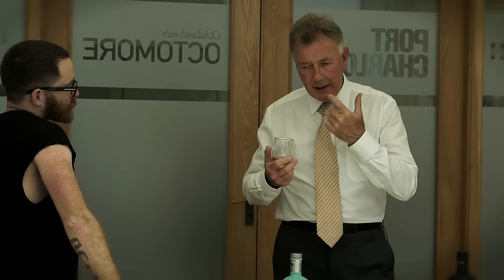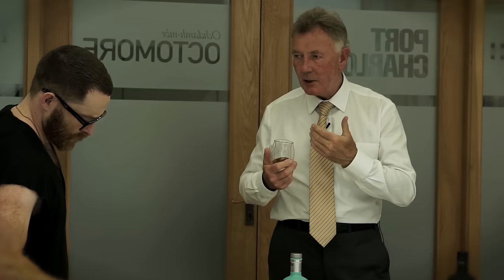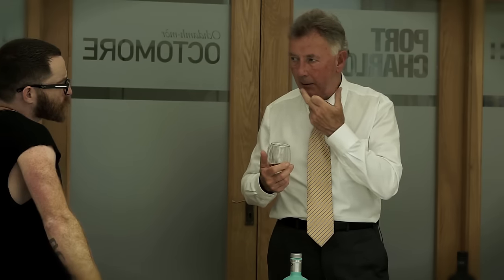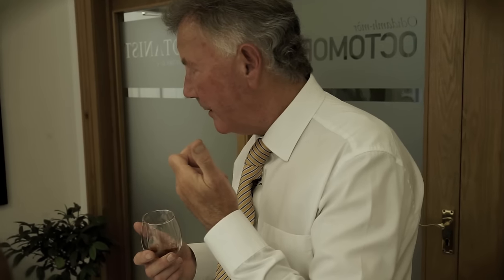On the lips, the sensation — the lips are very important when you're tasting. They're the first part of your body that comes into contact with a liquid. Everything that goes into your body — this is the gatekeeper.